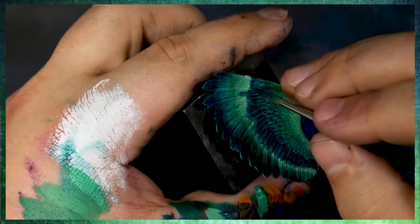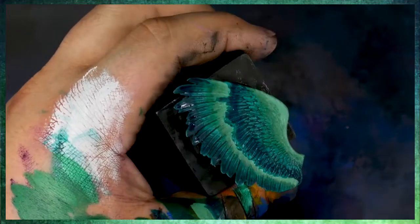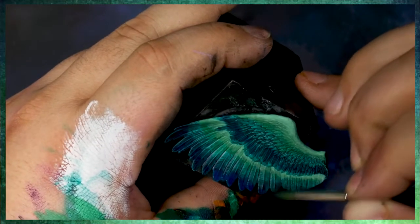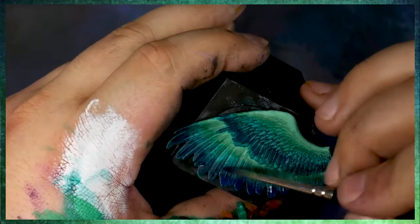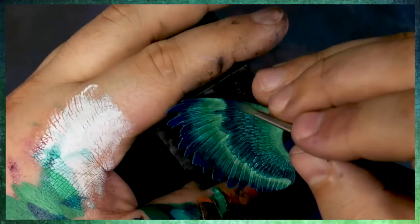Phthalo blue is a super transparent color, meaning that the pigment itself is somewhat see-through, like a piece of blue glass. So when it's combined with medium, you can really see through all of those layers, and it just creates a very, very deep, very dark, rich blue tone for our shadows.